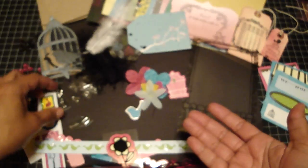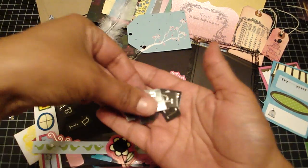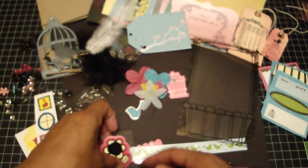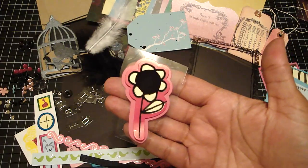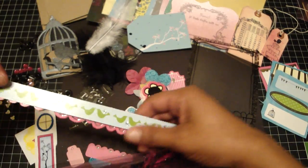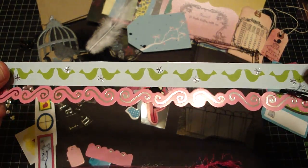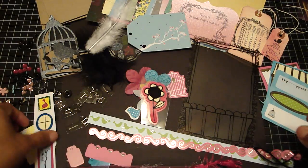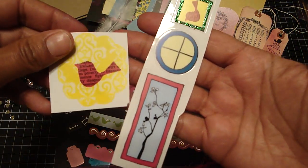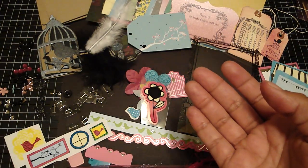You're going to get the letters A through Z. Then there are some more chip pieces, some more borders, and these are stickers — really cute.